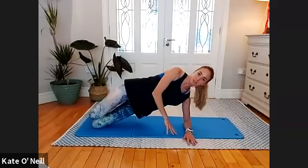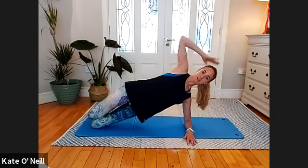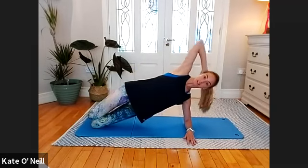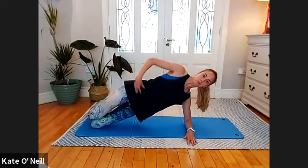Come into a side plank position, resting onto that lower elbow and holding. Draw that belly button in towards your spine, push the hips slightly forward and squeeze the glutes. Check the frame of your head — make sure you're not dropping the head towards the floor or looking down towards your legs. Check your hips: they should be stacked, working together as a pair rather than one hip pointed away from the other.